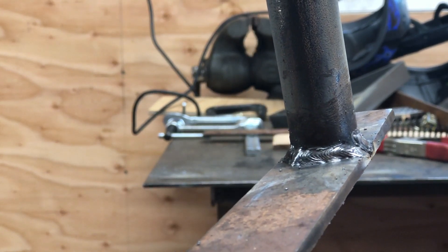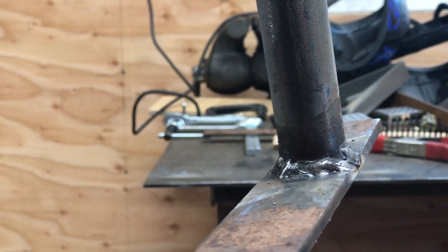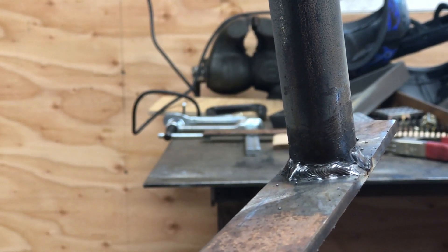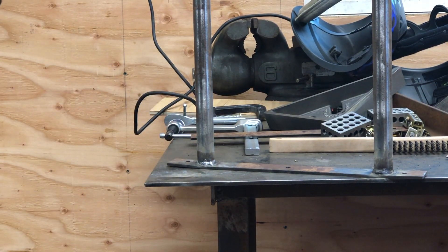I can still see it's still smoking there - welding around pipe is still sort of new to me. Doing squares is easier than doing round. But anyway, the goal is to get three more of these welded up and then I'll put it up on the wall.